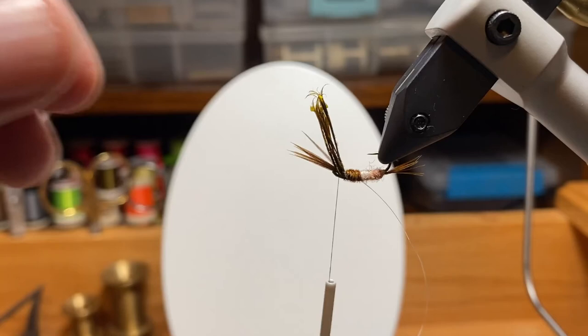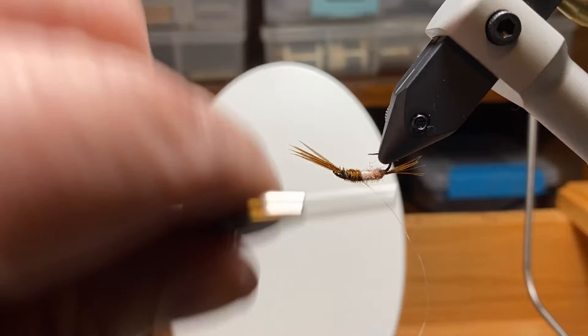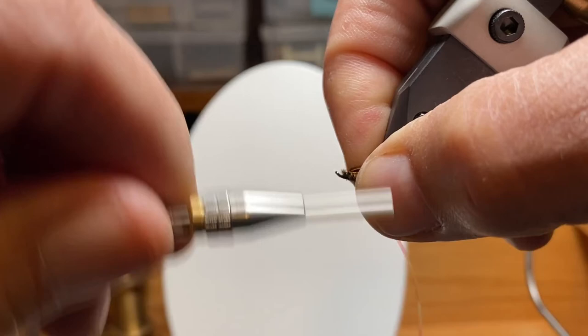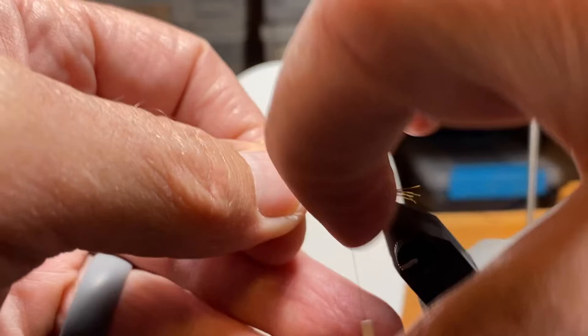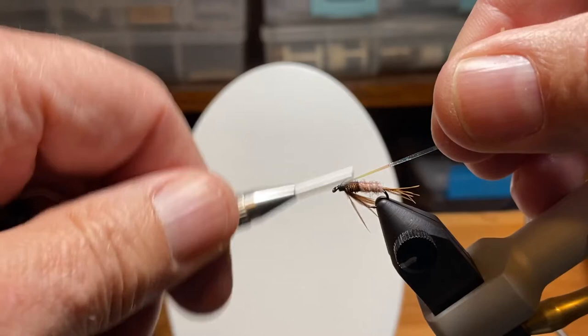A couple more wraps — one in front — and I'll snip out those butts. Here we are à la Jim Teeny: we fold those fibers back. They're a little longer than legs might be on a typical pheasant tail nymph, but that's by design — that's kind of how Jim does it. It could look like a shuck, or like wings that didn't quite form. It's buggy and the fish like it. This fly will have a slightly larger head than some others.